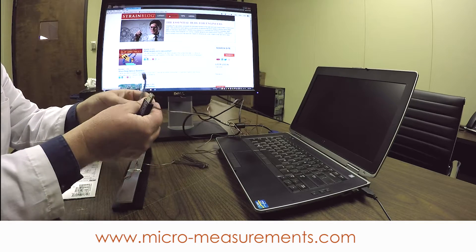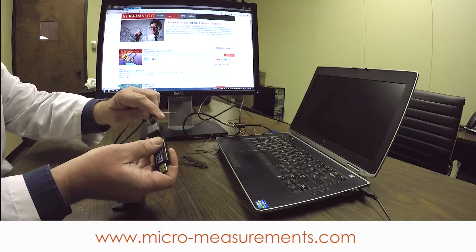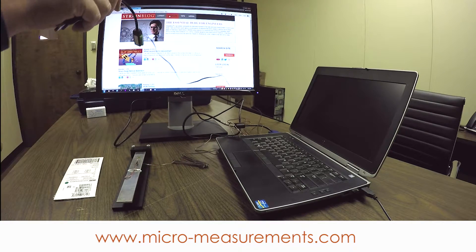We'll go ahead and connect our strain gauge. I've already got it connected correctly on the screw terminal adapter, and we're going to plug it into the port on the student DAC. I'll go ahead and connect this to our PC.